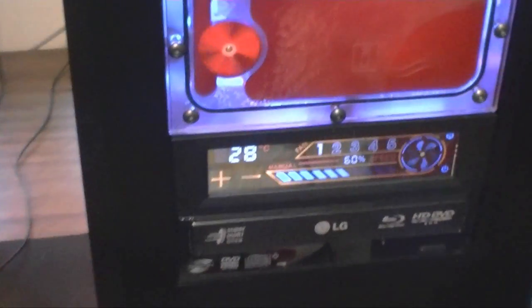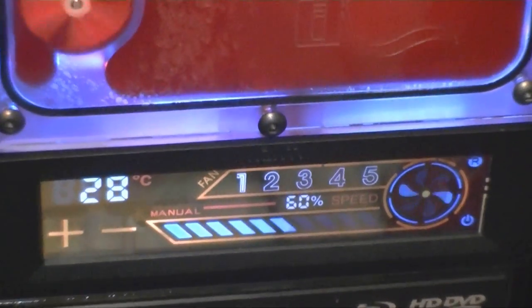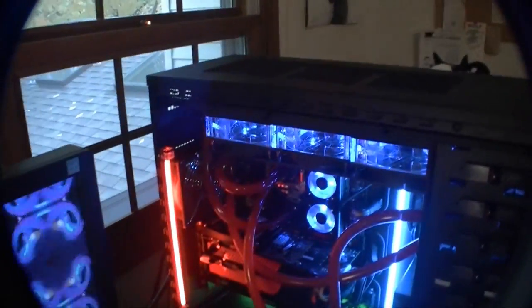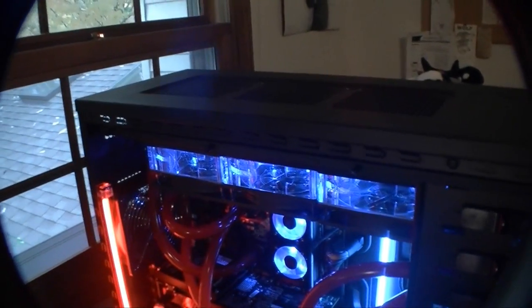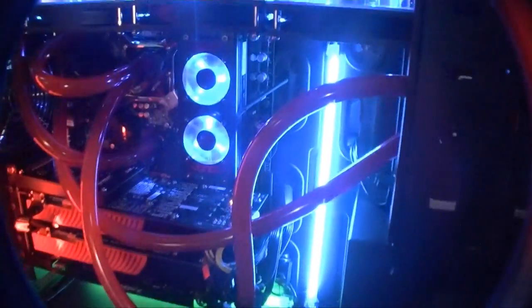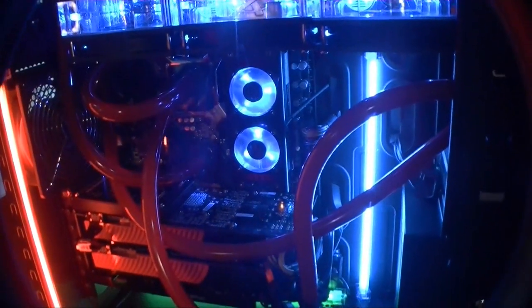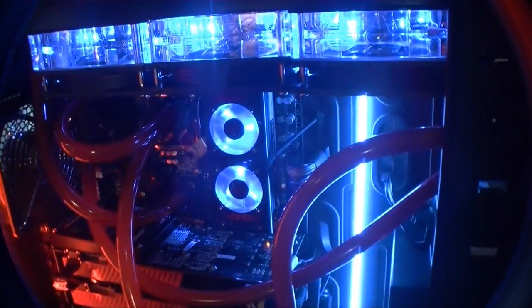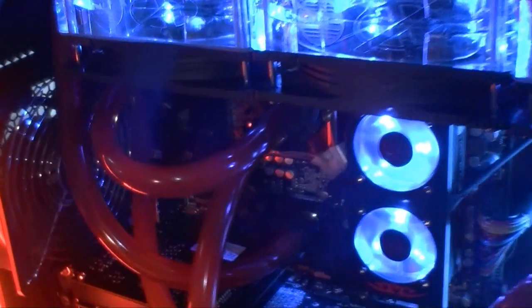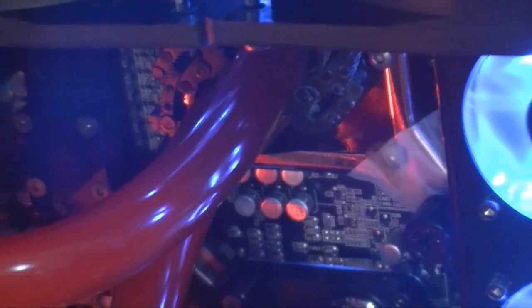Other than the touch screen not working, this NZXT Sentry 2 fan controller is pretty good. This case is incredible — some have said you can put two 360s or two 120.3s in it, and it really is nice. Look at this cable management — it doesn't even look like anything's hardly connected, and I attribute that completely to the grommeting. I'm not an expert on cable management by any means, and that tape on there is just the thermal sensor.